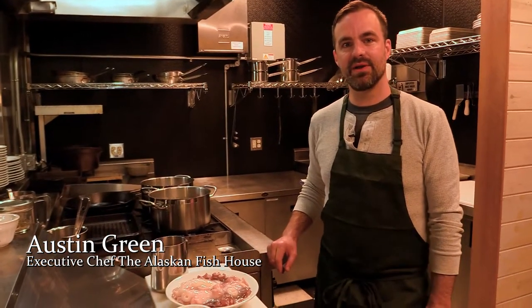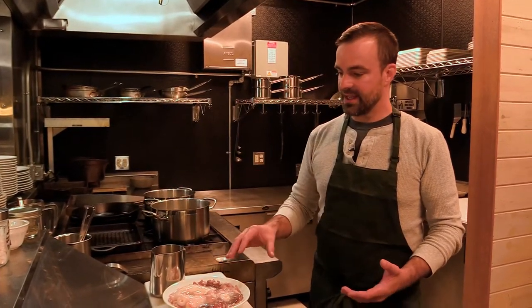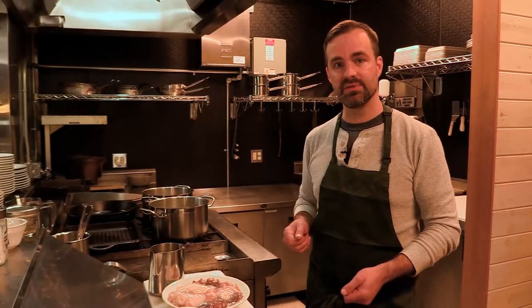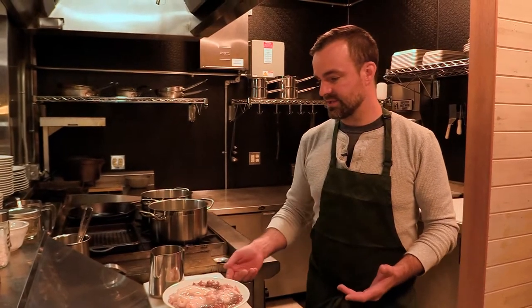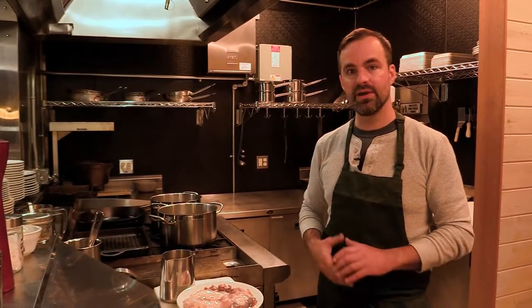Hey everyone, welcome back. It's Austin with Baranow Fishing Excursions in the Alaska Fish House and today we're gonna be cooking giant Pacific octopus. You may think that while you're fishing with us this wouldn't be something you see, but you'd actually be surprised. Our guide Chris was fishing the other day with his guests bottom fishing for halibut and they actually caught this octopus on the line. You can also see these sometimes in your shrimp pots where they like to squeeze in and eat the shrimp that you're trying to catch. So today I'm gonna show you how we prepare it in the restaurant.